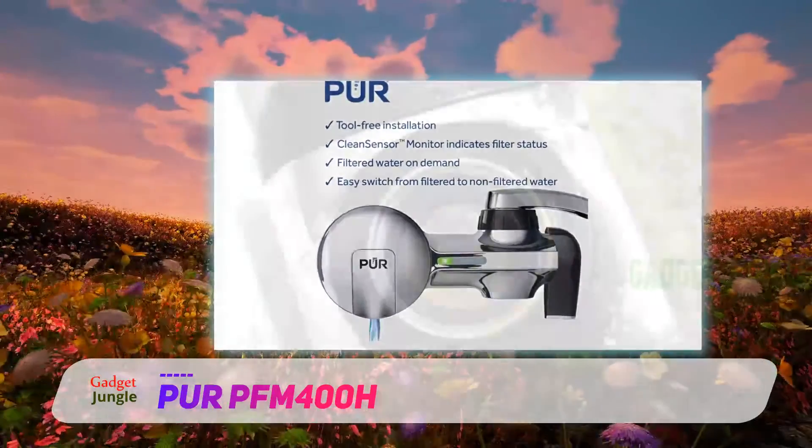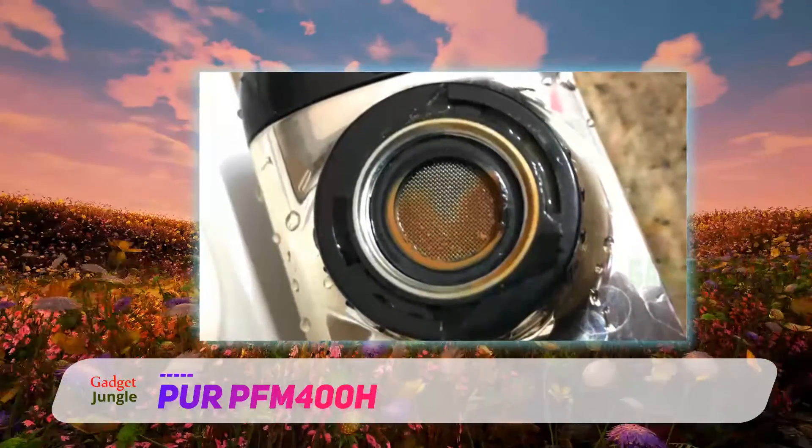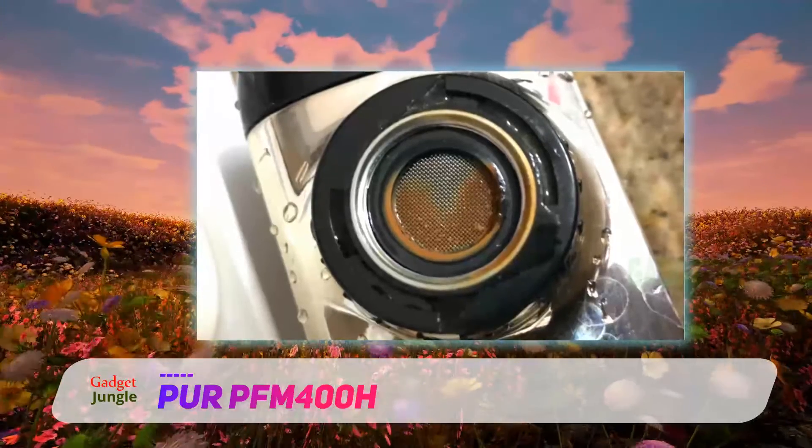Most customers who rated this filter highly did so because of how simple it is to install. It mounts easily to the existing faucet without any tools.